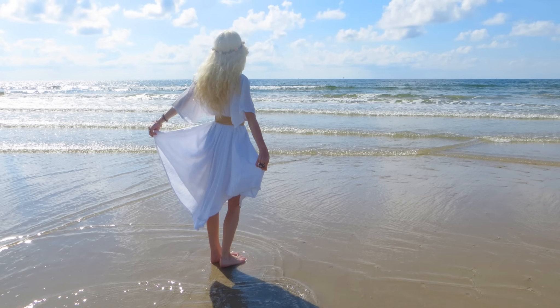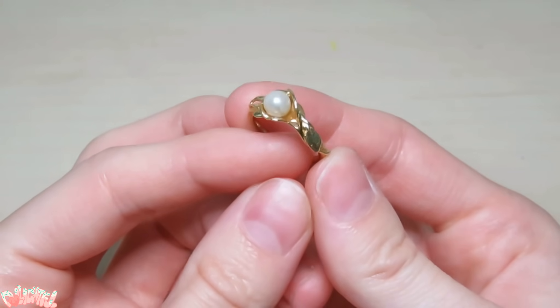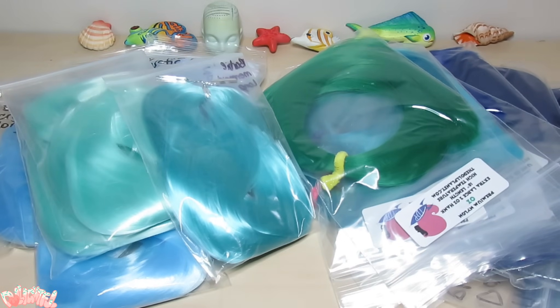I've got nothing but happy memories concerning the beach. And even my engagement ring is a pearl. So yeah, beach lover right here. Let's begin with the hair. I've got plenty of blues to choose from, and I'm thinking a nice gradient will look perfect.